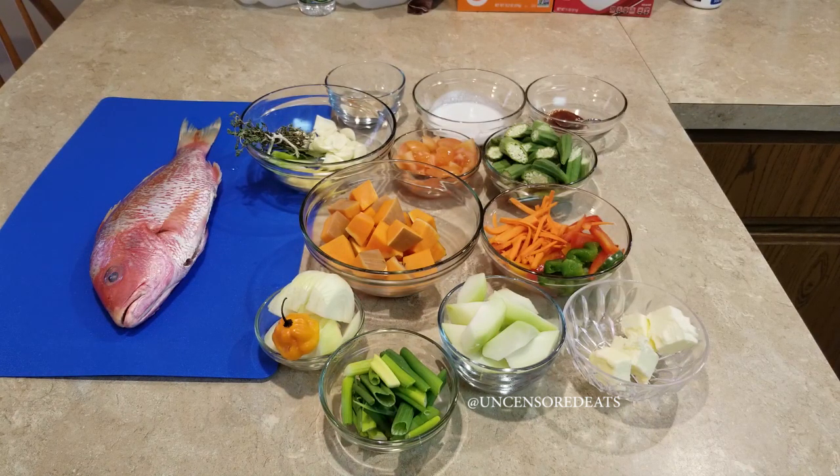First things first — when buying fish, if you ever go to a fish market or seafood market and you enter and it smells really, really fishy, you need to get out of there fast. That is not a good sign. It should have more of a sea kind of smell. If it's extremely, extremely fishy, that means there's rotten fish somewhere in the building.